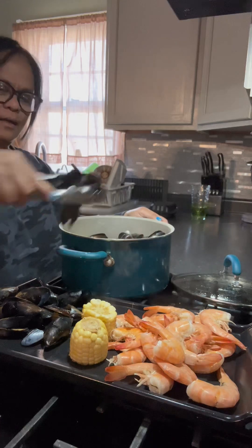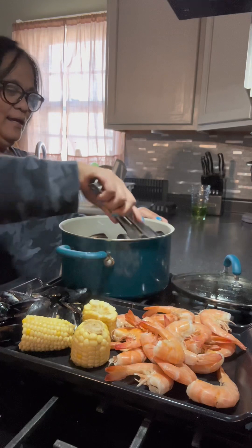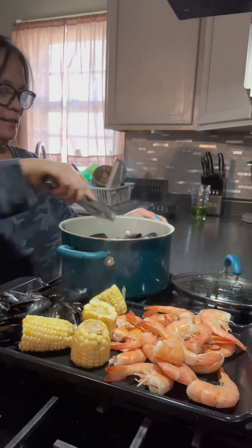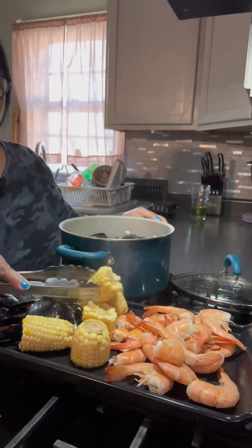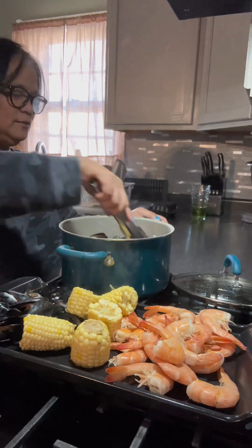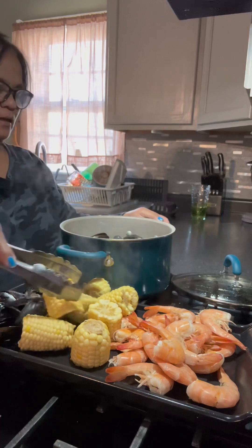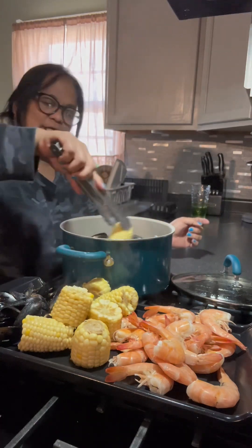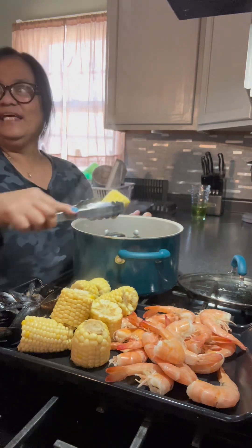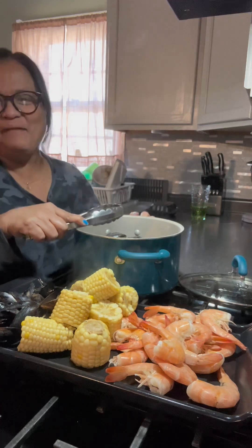I went to the Asian store with my grandkids and my daughter, and it was so funny because when they picked the crab, they were really scared. They didn't know what it was — they didn't even recognize the shrimp! They were shocked and screaming when they saw the live crab moving, because we bought live crab.